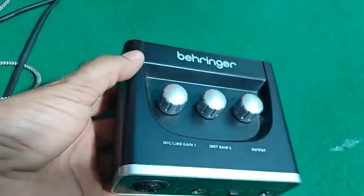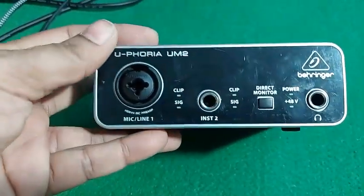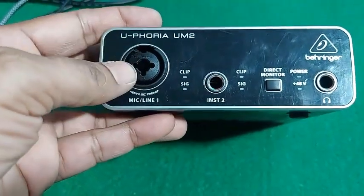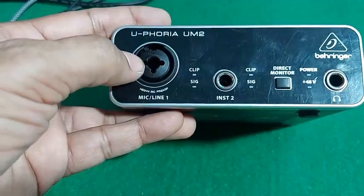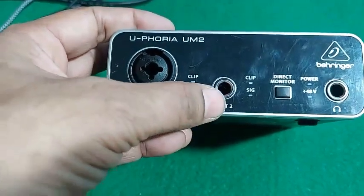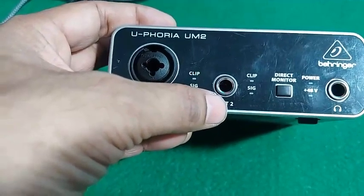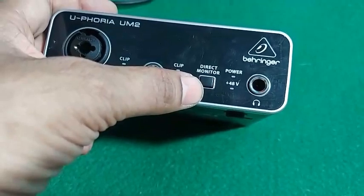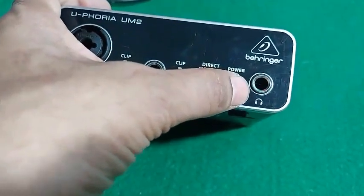I will tell you briefly about this device. On the front panel there are two inputs. This one is an XLR plus 6.35mm dual jack input. This one is for instrument 2 or gain 2, which is a 6.35mm jack. This one is the direct monitor or bypass monitor switch. And this one is the headphone jack.